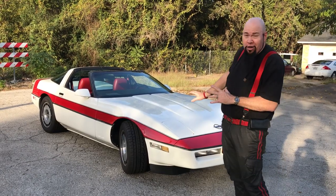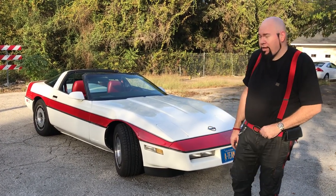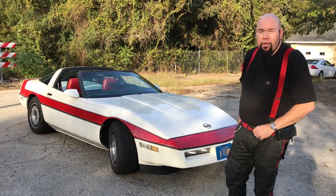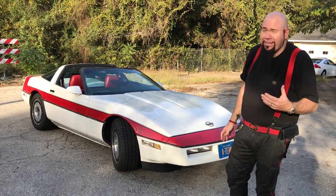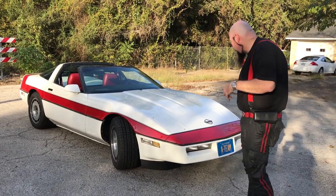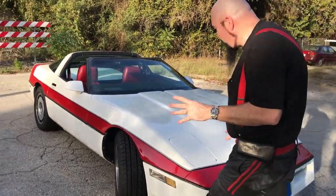This has what's known as the Crossfire Injected V8 with the 4 Plus 1 transmission. It has brand new tires, and the thing is in immaculate condition. Come on over here and check this thing out. The paint is just really amazing.